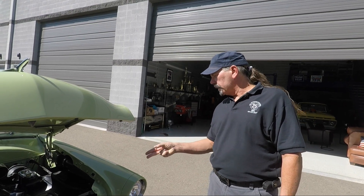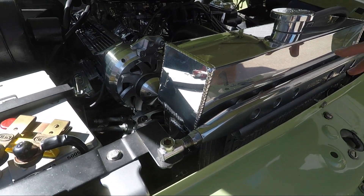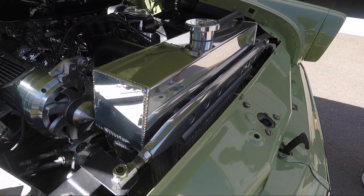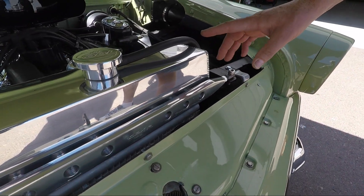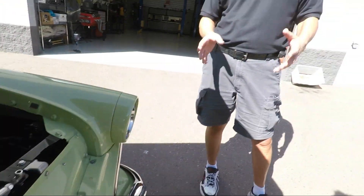We cut the radiator support and put in a bar for both the aesthetic look and strength. I sent the original radiator to Be Cool and told them to match it exactly as the original but in aluminum. When it came back all they had to do was drop it right in, tighten it down — done.